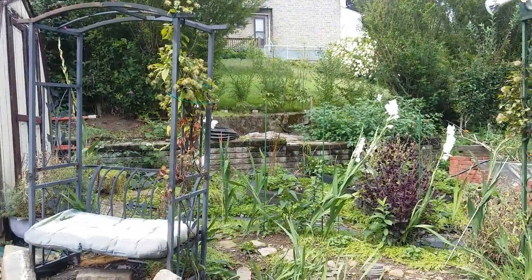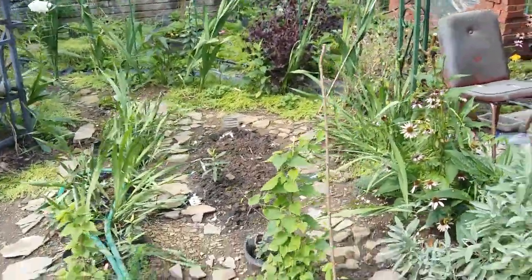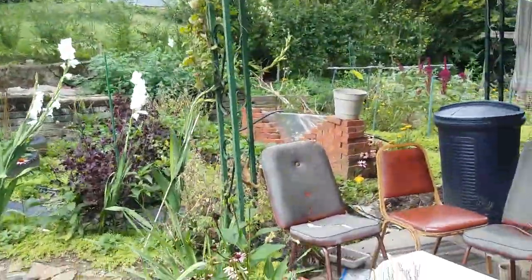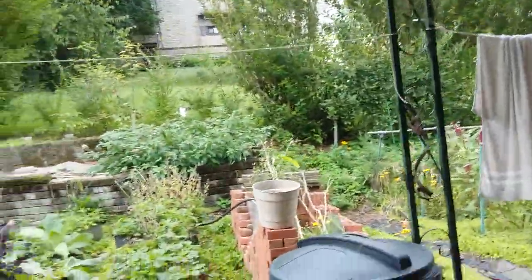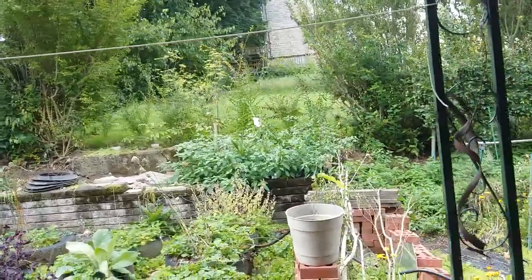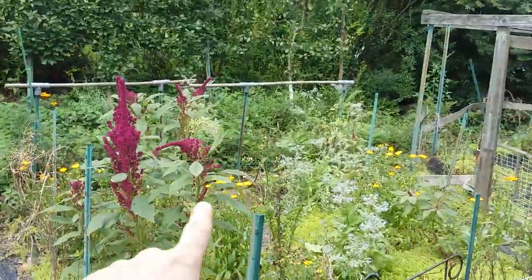The glads are still blooming — still! They're so cute, and I have newly opening ones again. They're kind of all over the place. I really like them. These are also developing really well — look at how attractive those are.